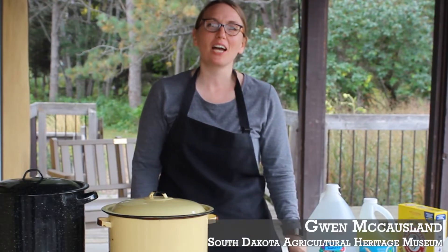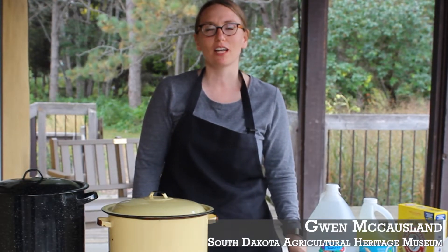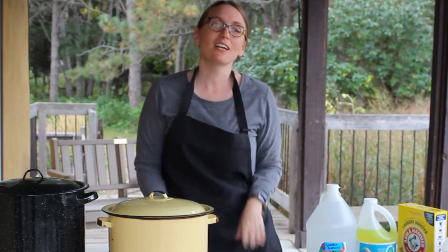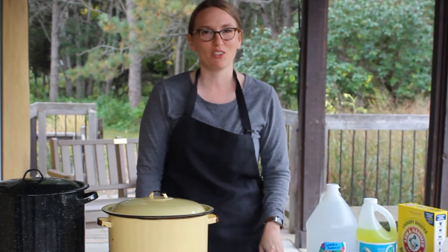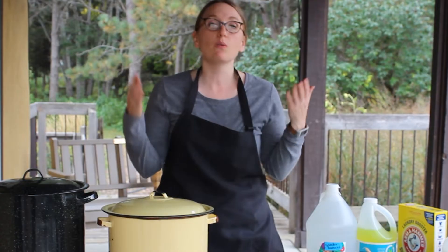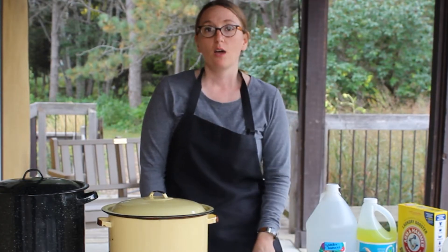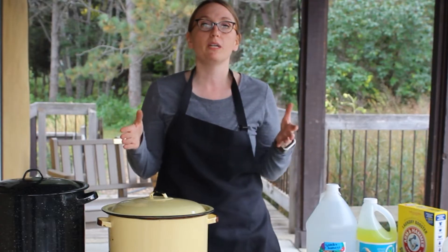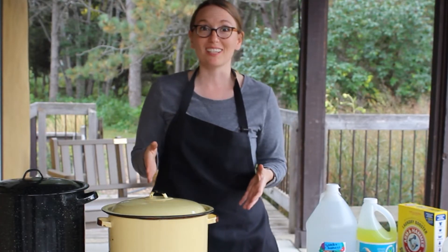Hi, I'm Gwen McCoslin. I am with the South Dakota Agricultural Heritage Museum and today we are in the lovely McCrory Gardens, a botanical gardens here at South Dakota State University. We're going to be teaching you how to dye with plants. This is a three-part series and this particular lesson will be on the dyeing process.